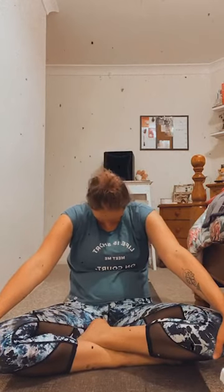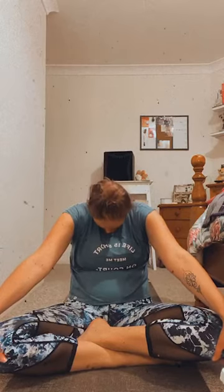Gentle movement to check in with how you're feeling. Doing one final round, opening through the heart space, and then breathing out, concaving through the belly. And then coming all the way back up.